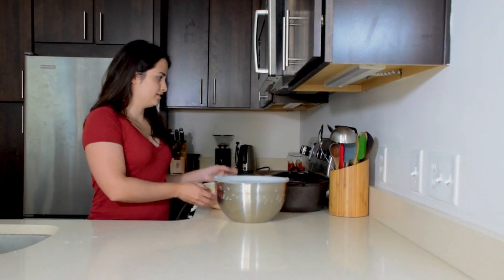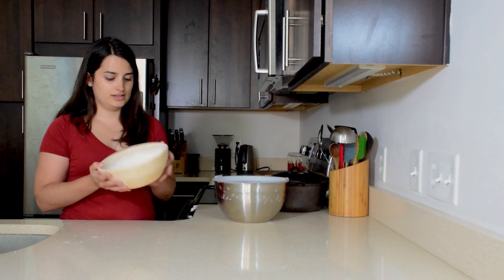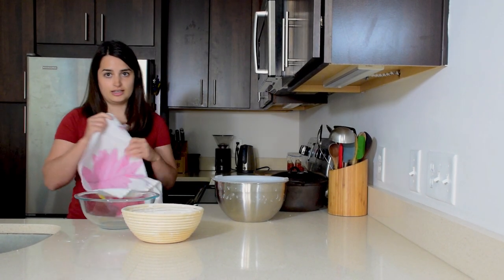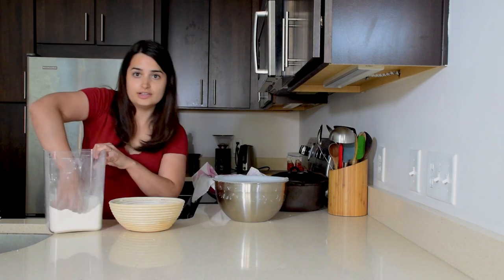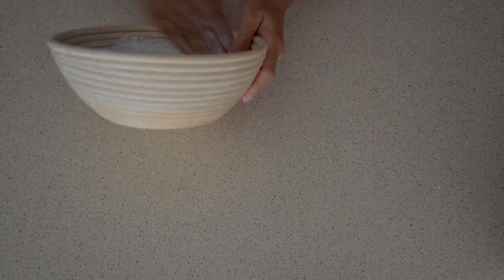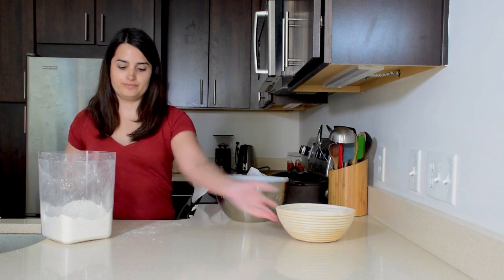The next morning, or before you're ready to bake, get your dough from the fridge and prepare either a banneton or, if you don't have one, a large mixing bowl with a lint-free towel floured inside. Put some flour down and spread it around the edges and into the grooves with your hand — that will help keep the dough from sticking when it's time to turn it over. Set that aside.